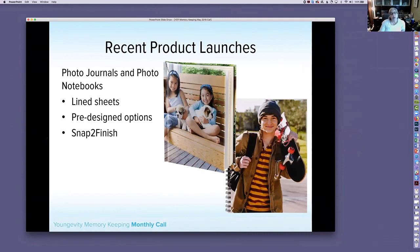We also recently launched photo journals and photo notebooks. Photo journals are bound books with 160 lined pages; you design the front, back, and spine. Photo notebooks are spiral bound (white spirals) with 80 lined sheets; you design the cover only. Both are available in Snap to Finish, quick and easy to make, and make wonderful gifts. They're listed under the gifts category.